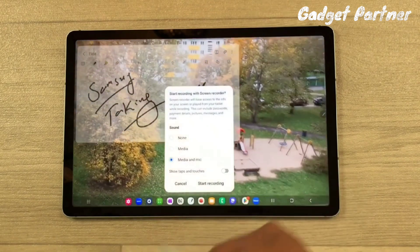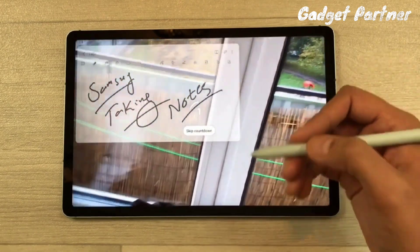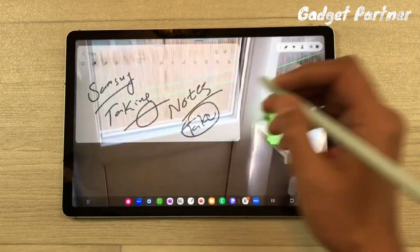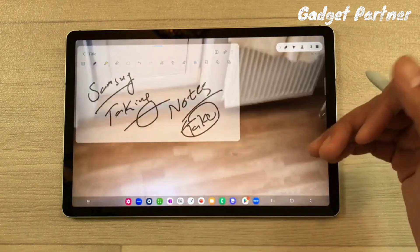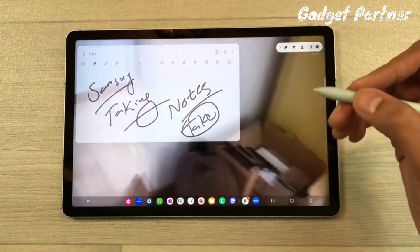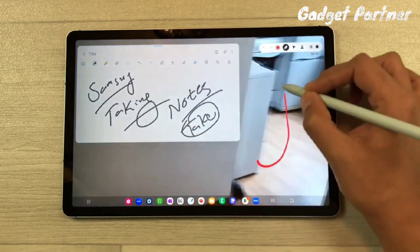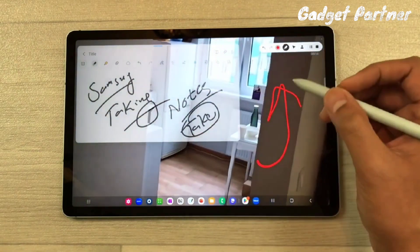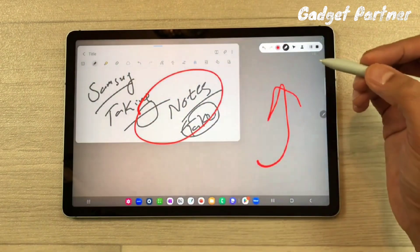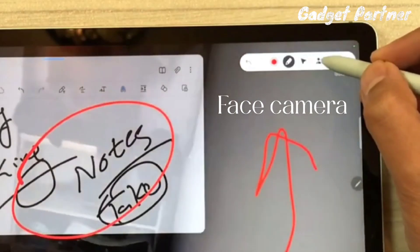Now, to record your lecture: with your notes open, start the screen recording. As you can see, recording starts and you can take notes, write, and highlight the video simultaneously. The notes panel is also open and you can resize it to full screen or adjust it as needed.